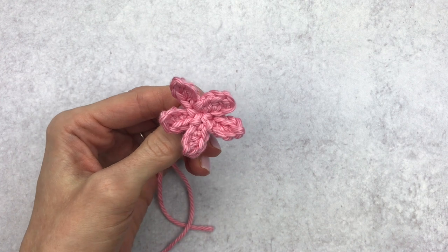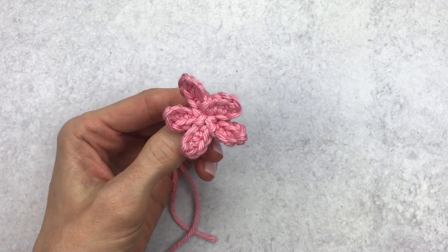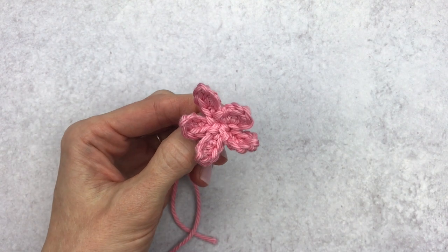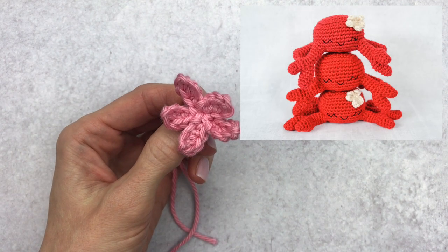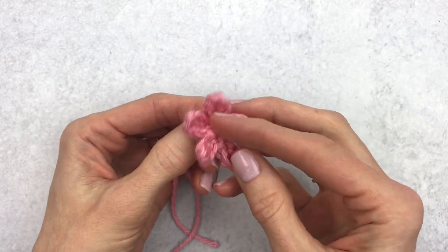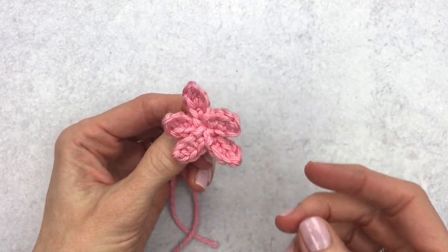Hi guys, it's Katie from Yarn Society. Today we'll be making this starfish flower. I call it a starfish because that's what it reminds me of. I made this design for my little crab, which I'm gonna picture here. It's a fun little wacky flower and it's super easy to make, so let me show you how.